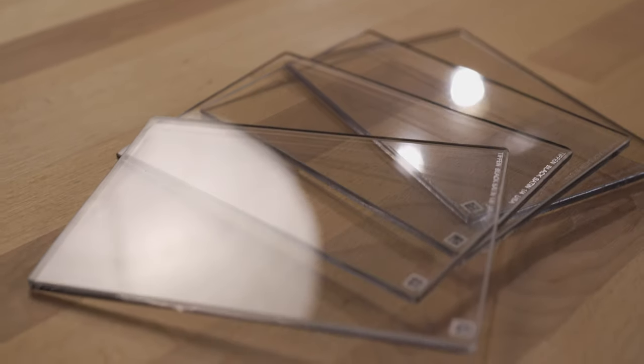I have here the one-eighth, one-quarter, half, and one stop of Black Satin, but this goes all the way up to five, doubling every time you go up a filter stop.